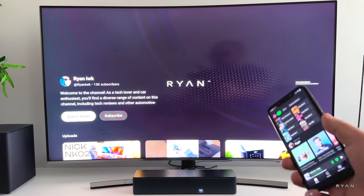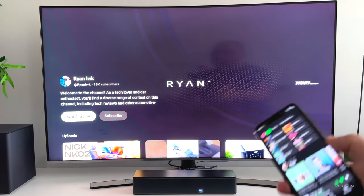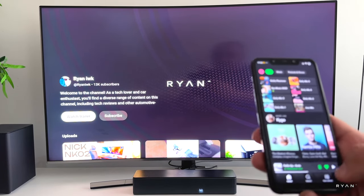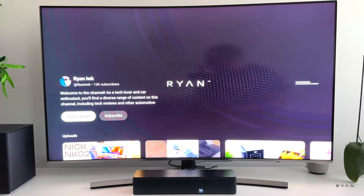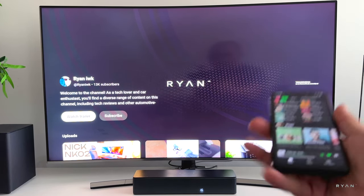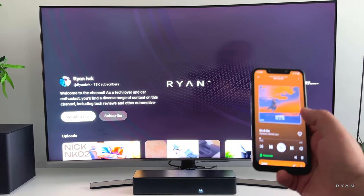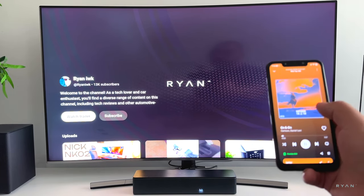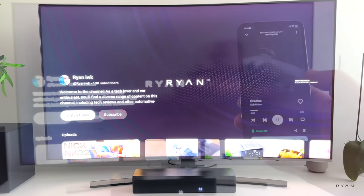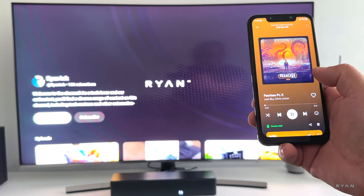If you want to use it in the living room and control the soundbar from your devices, this one has Bluetooth 5.3, so you'll be able to play from your phone easily. And because it's Bluetooth 5.3, it's always pretty fast and the range is bigger.